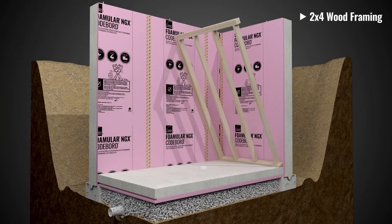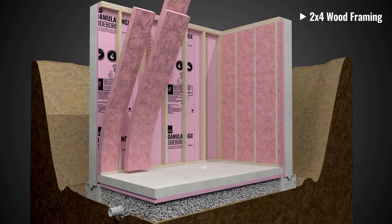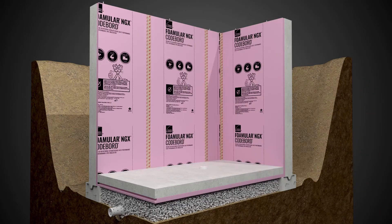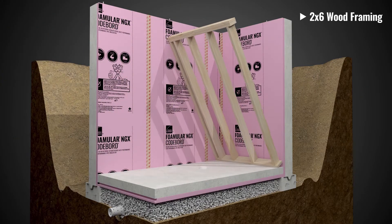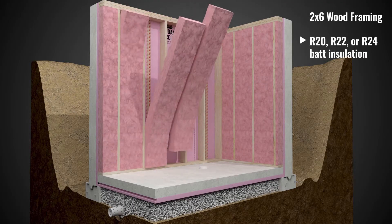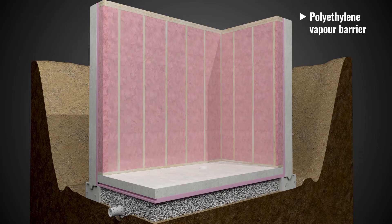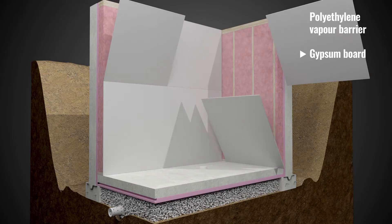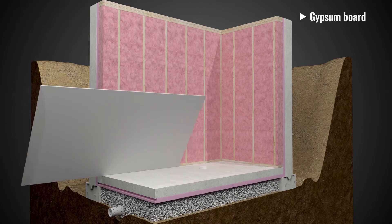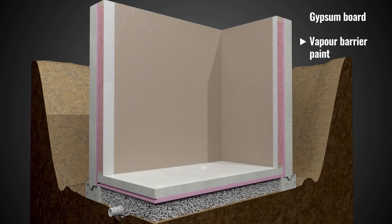Additional insulation can be installed in a 2x4 wood-framed structure infilled with R12 or R14 batts. Alternatively, additional insulation can be installed in a 2x6 wood-framed structure infilled with R20, R22, or R24 batts. Install a polyethylene vapor barrier attached to the wood framing under gypsum board, or by installing gypsum board over the framed and insulated wall with a layer of vapor barrier paint on top.